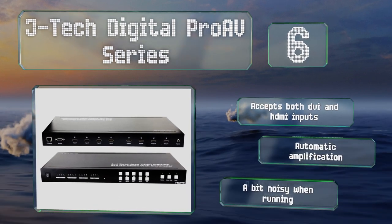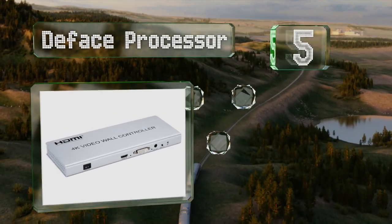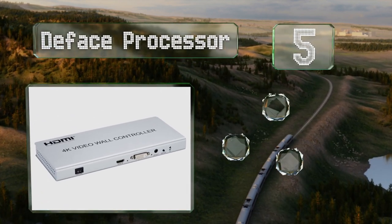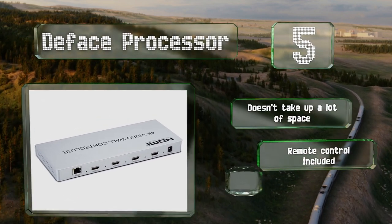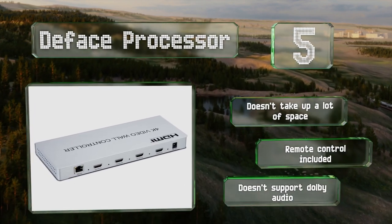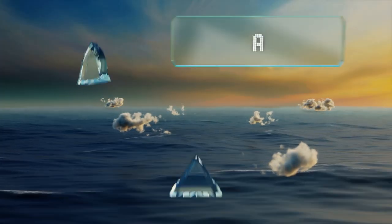However, the JTech is a bit noisy. Halfway up our list at number five, the Deface Processor offers inputs for both HDMI and DVI sources with the ability to handle ultra high definition content. It can easily flip the image 180 degrees to ensure proper orientation for panels of up to four screens. It doesn't take up a lot of space and includes a remote control, but it provides no support for Dolby audio.